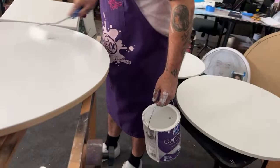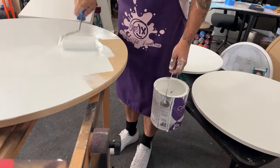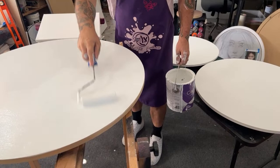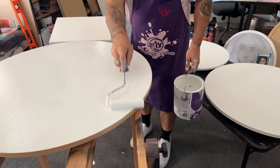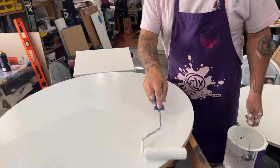We are using just regular flat white house paint. I normally like to use dead flat — you can get it at Walmart. I feel like it's a little bit more durable, a little bit more opaque, and you don't have to go over your piece so many times. But some of this flat white is not very opaque.